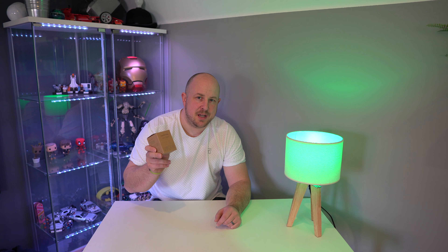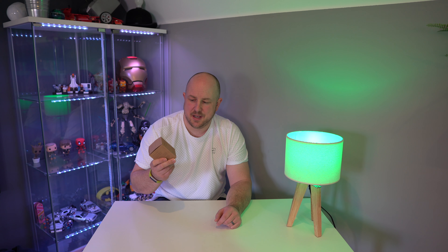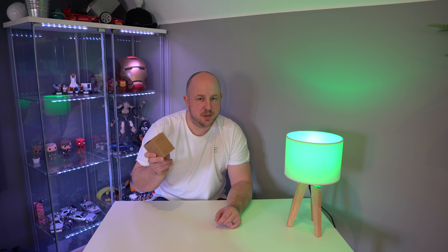This Meross one is very similar, a little bit bigger than I would like, but it's around £15. I'll put a link to it in the description. I got this from Amazon and I thought I'd share it with you because it seems to work really well.